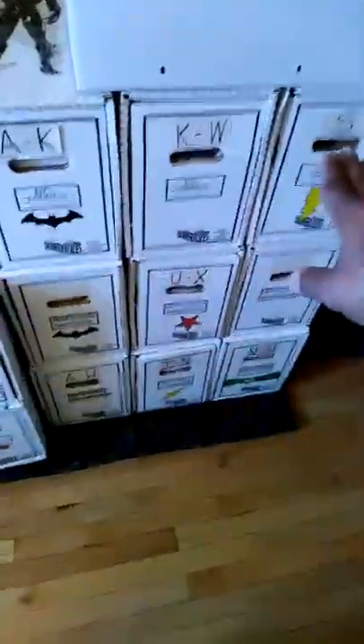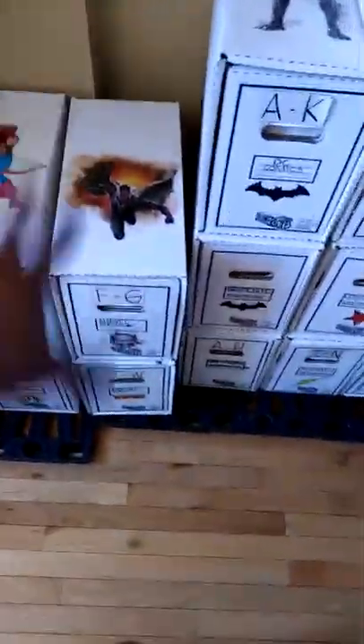So that's one, two, three, four, five, six boxes of graphics. I only have three boxes of DC so I'm just going to put them right there. The Marvels I'm going to alphabetically organize here, and Dark Horse and Valiant will go here.